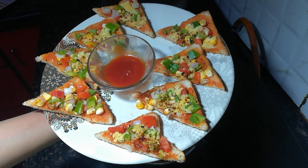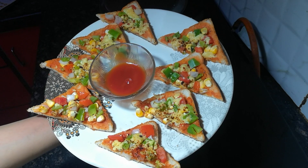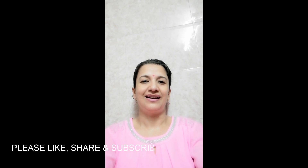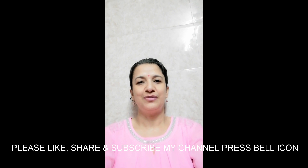You can also make this at home — it will be tasty. Thank you very much. If you liked the recipe for my bread pizza, please like and share in the comment section. Please don't forget to subscribe and hit the bell icon so you get notifications for all my new videos. Thank you so much for watching.